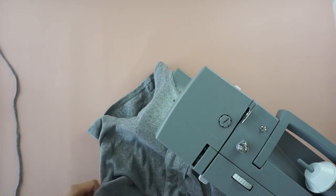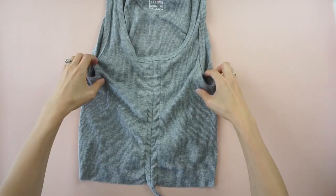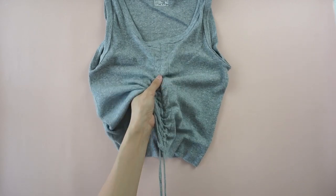Do the same on the opposite side. To finish the ruched center piece, use the drawstrings and tie a cute bow tie with the ends to complete this DIY ruched drawstring tank top.